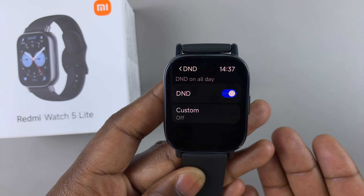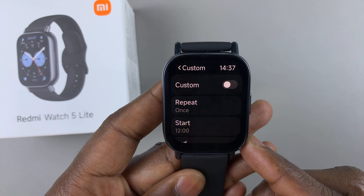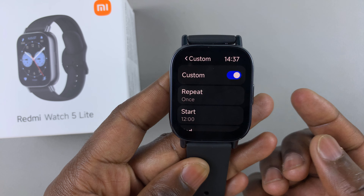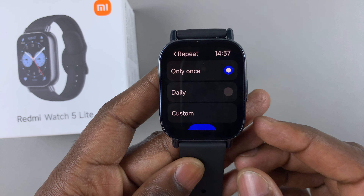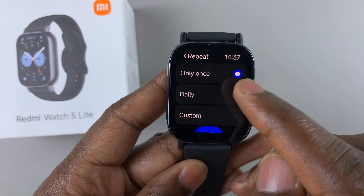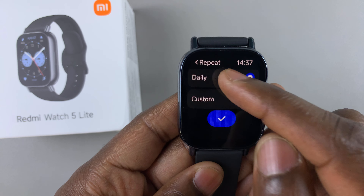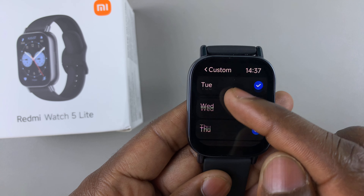If you want to set a custom time, you can select the custom option, then tap on the custom toggle to enable it. Set the repeat time for when you want Do Not Disturb mode enabled — tap on it and you can select daily, or if you want only once you can select that. You can also select a custom option and select the specific days that you want.